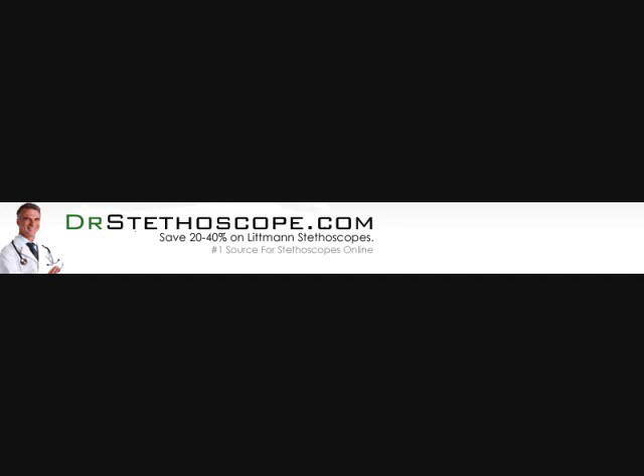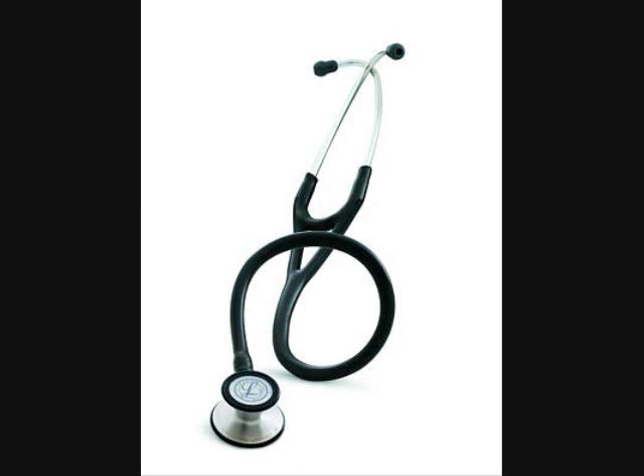Welcome to DrStetoscope.com. You're looking at the 3M Littmann Cardiology III Stethoscope, which has outstanding acoustic performance and exceptional versatility.